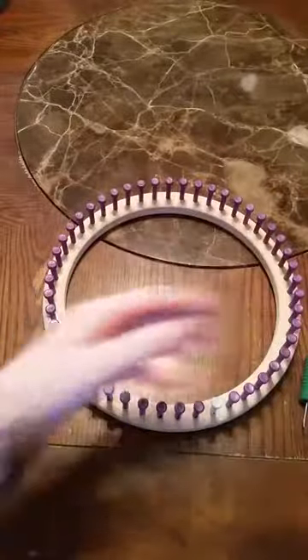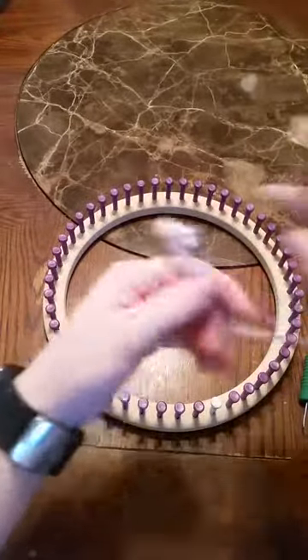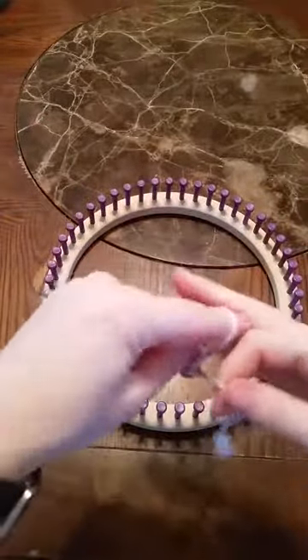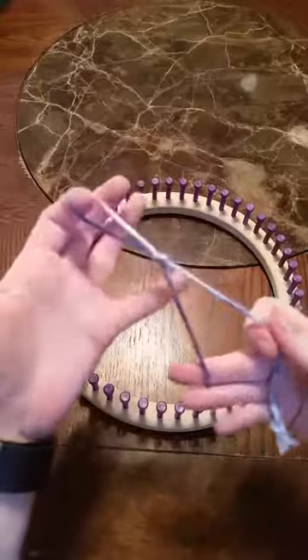To start out, let me find my inside pull. We are going to use a chain cast on.